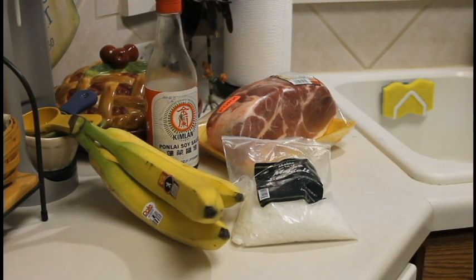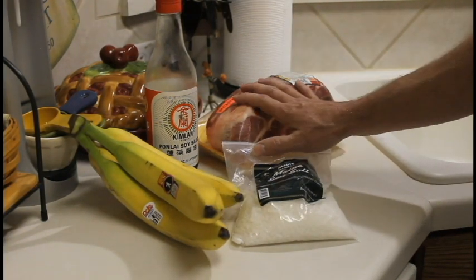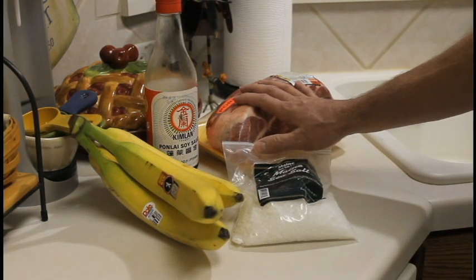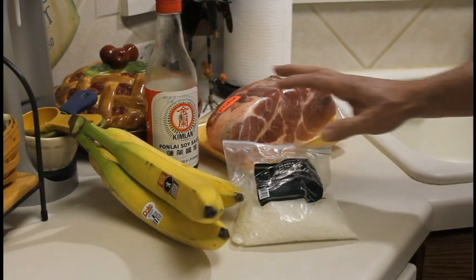Hey there YouTubers, Tom here from Time's Test Kitchen. Today I'm going to make Hawaiian Pulled Pork, also known as Kahlua Pork. And contrary to some beliefs, there is no Kahlua — the coffee liqueur — in this recipe.